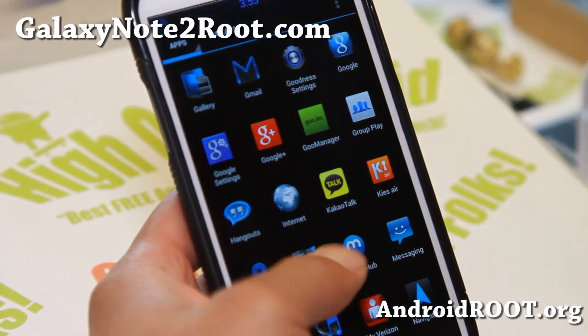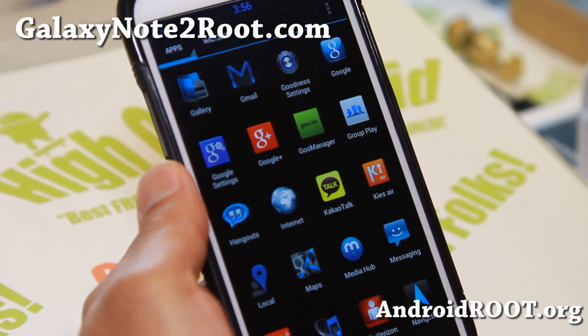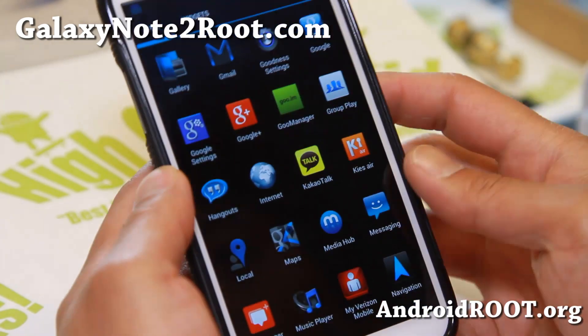Hi folks, Max from GalaxyNote2.com. For this week's ROM of the Week, check out Goodness Noteworthy ROM for Sprint and Verizon Galaxy Note 2.